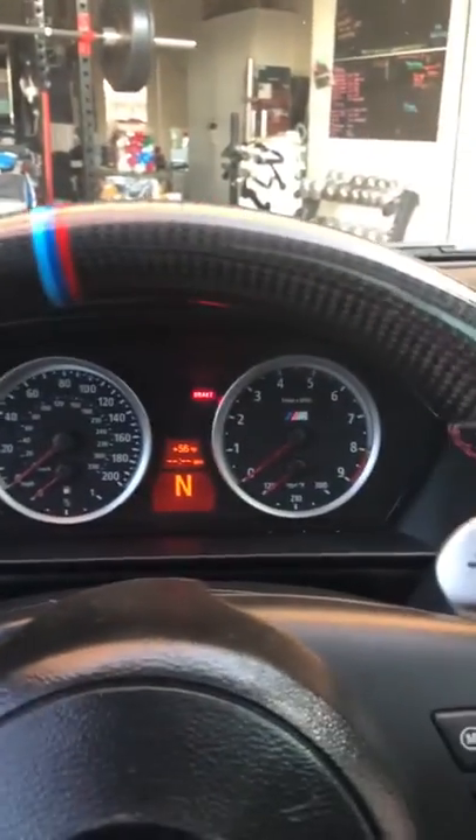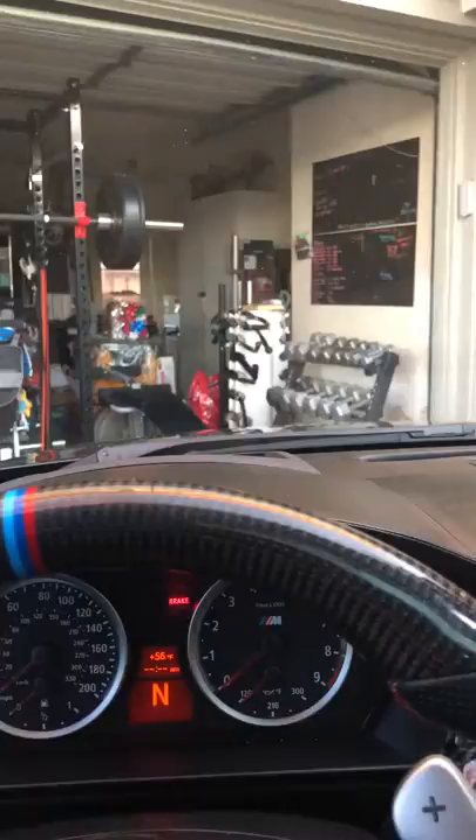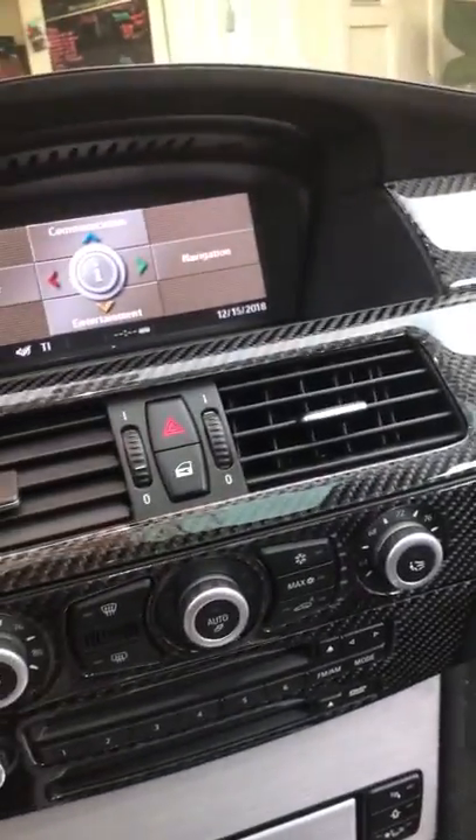Get a POV of it. Yeah. Not terrible — not terrible at all.